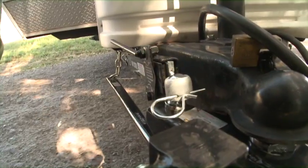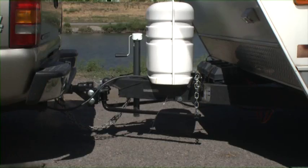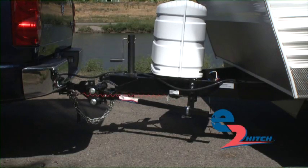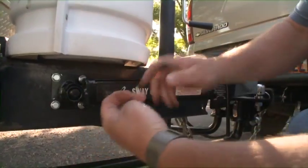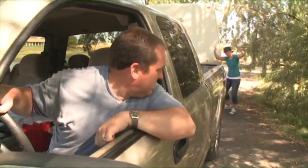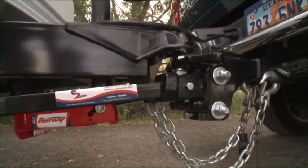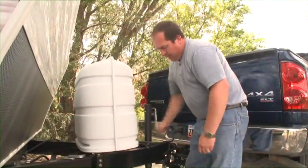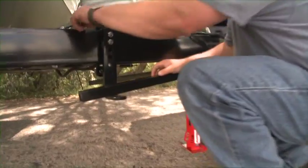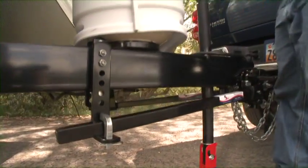Don't settle for an old chain-style hitch where you only get sway control if you use add-on sway bars — what a hassle. Get a new Fastway E2 hitch and save yourself from the hassles of installing add-on sway bars, removing your add-on sway bar when backing up or making a tight turn, or finding space to put the add-on sway bar when it's not attached. Replace your chain-style hitch with the Fastway E2 hitch with integrated sway control. The E2 rigid bracket system gives you sway control built right into the hitch, without the hassles of add-on devices.